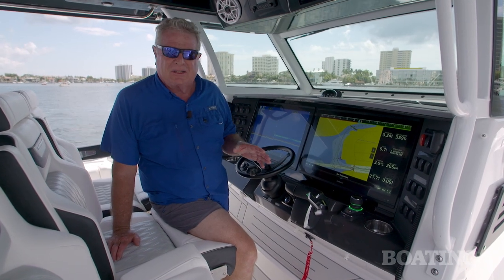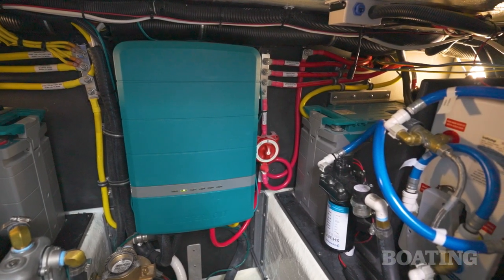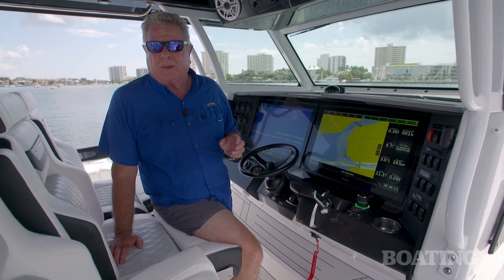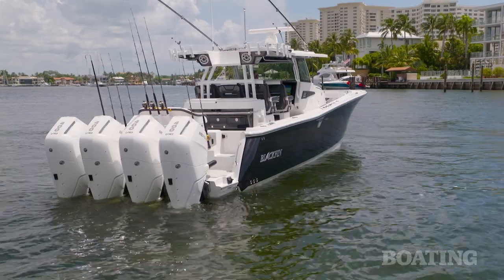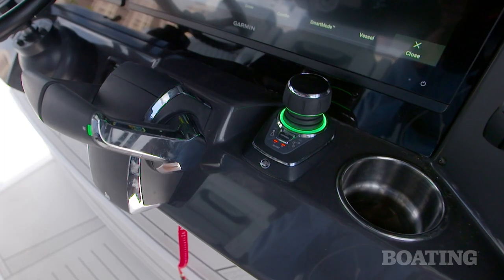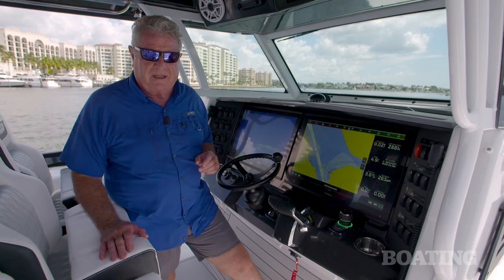Air conditioning is standard on this boat, and so is the 14-volt lithium battery system that charges with the engines. We ran the AC for two days and only brought the batteries down 40 percent, then brought them back up in a couple of hours of idle time to 100. Now we're powered by quad 400 Mercury outboards, with joystick steering and a bow thruster which makes docking so easy.